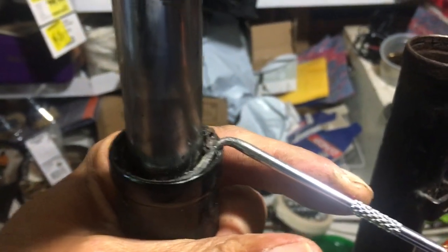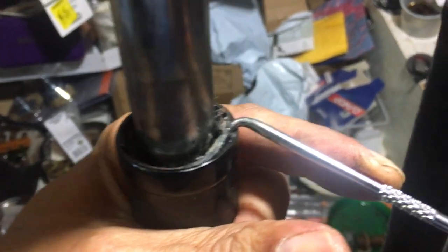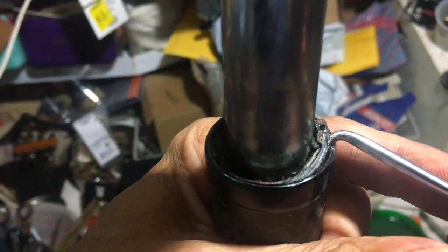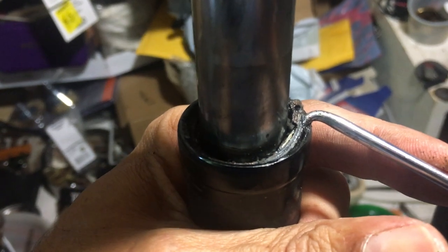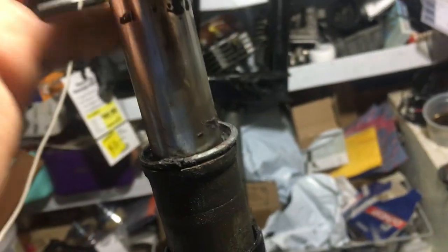I put this small spike underneath the circlip and what I would do is just try to push it that way and give it a lift. So here you go — it's all done. It's just very easy, very simple.